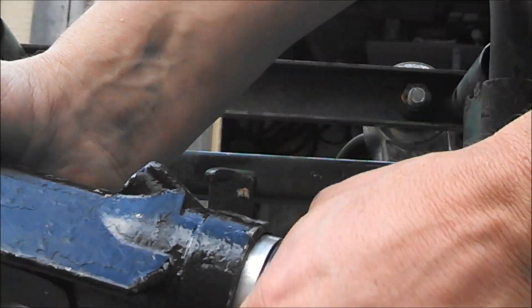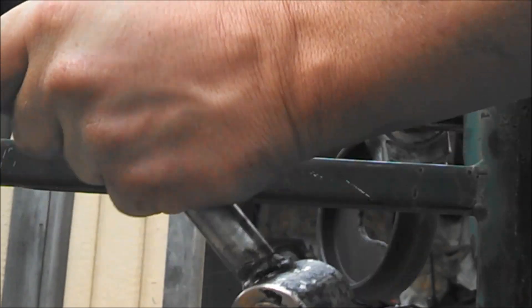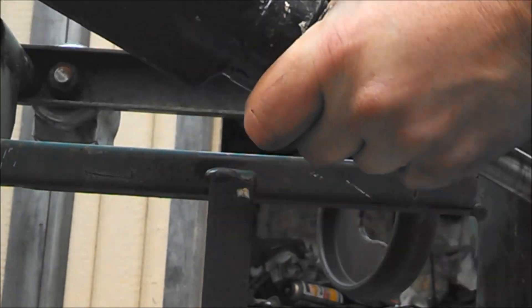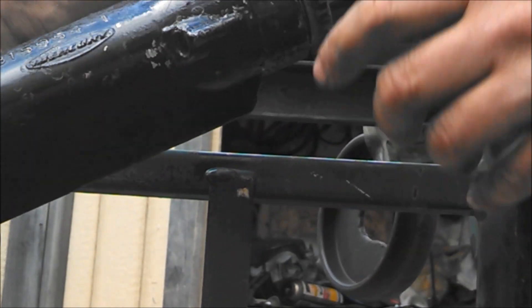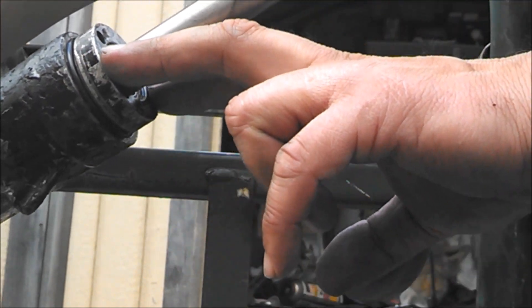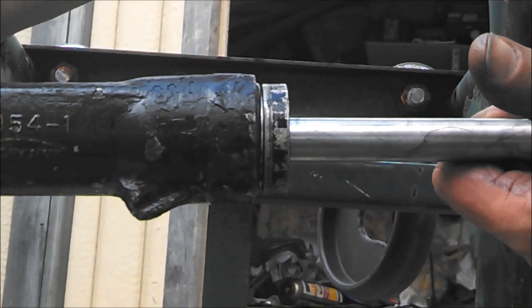This just threads back in. I'm going to tighten it up — probably just grab it with a pair of channel locks since I don't have the spanner. Put the zincs back in where I previously drilled and tapped it, and that's it. The cylinder is all ready to go back on the boat.